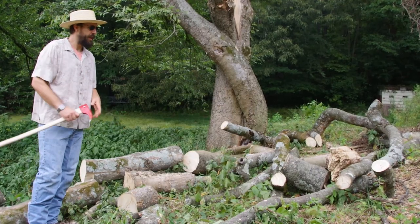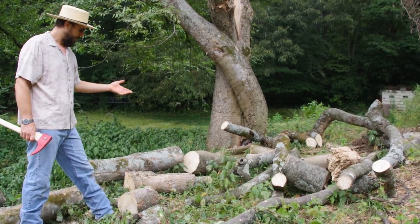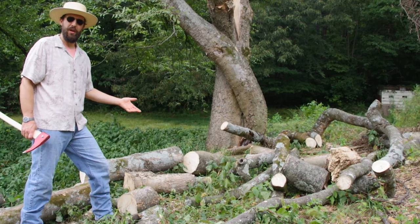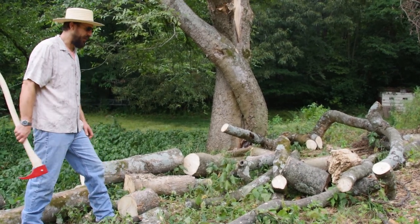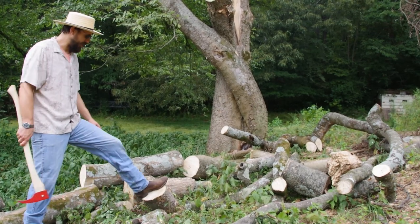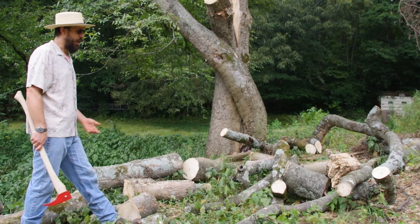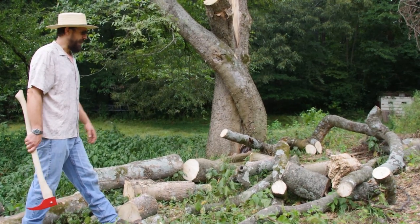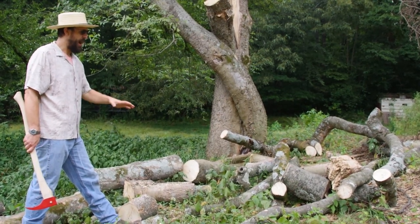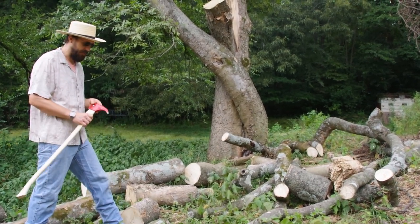What we're going to be mostly testing with today is hackberry wood, which is native to the south here. It's pretty good, dense wood - probably comparable to an oak. It's not dry, but it's not really green either. It's been down for a little while, so we should be able to get a pretty good example of what we're looking at.